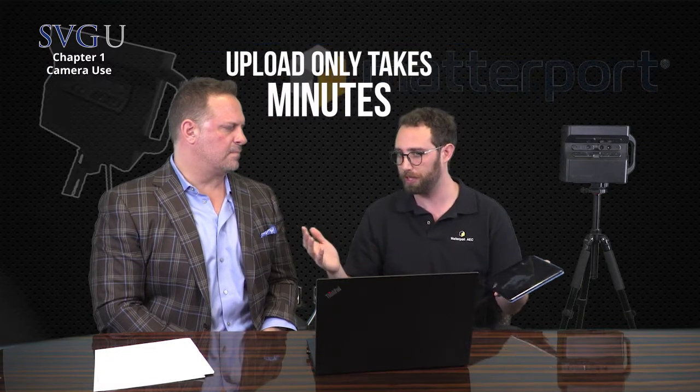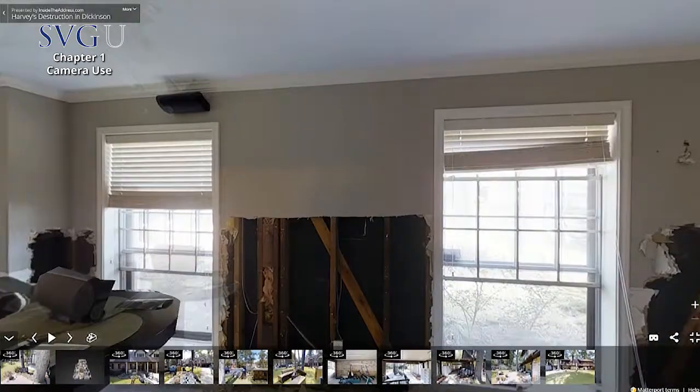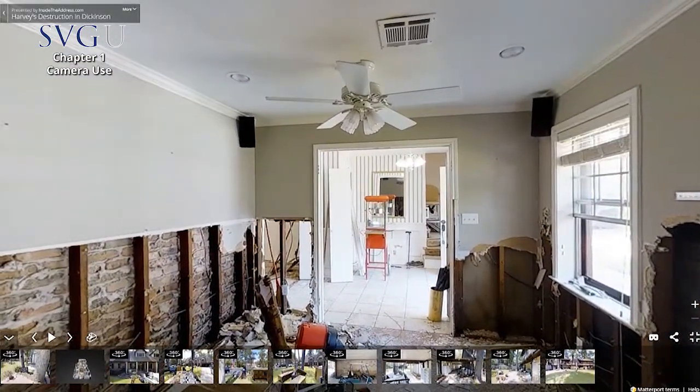You can literally send someone into a facility with a lot of water damage, set this camera up, spin around, and it's going to capture a visual walkthrough experience of all the damage. It does measurements too — we'll get into that next. But I could send an entry-level person to evaluate a whole facility while I sit back as a supervisor, project manager, owner, desk adjuster, or senior public adjuster and do my own assessment with the measurements and the visual.